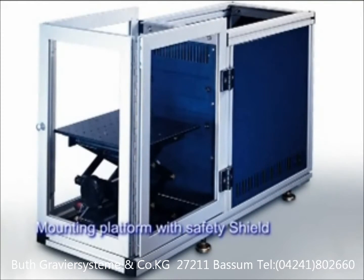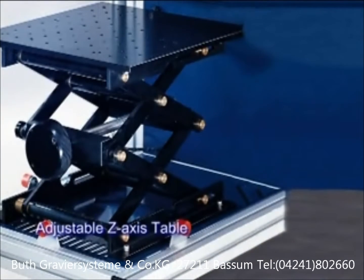The LaserPro StellarMark laser marking system offers various optional items.